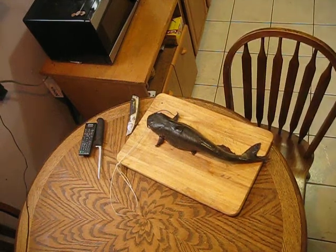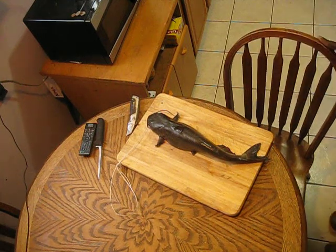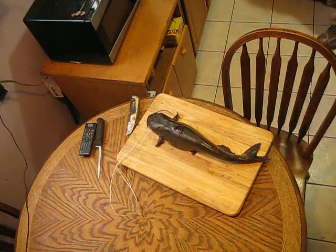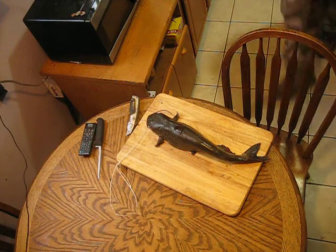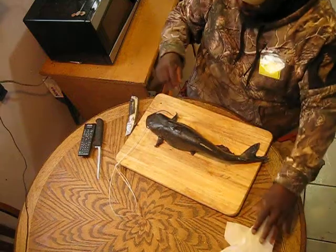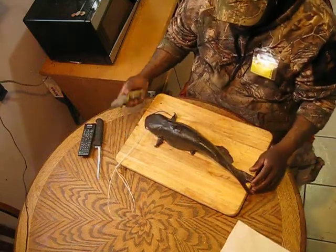It's the Buffalo Perch Killer. I'm gonna do a small video on how to clean this channel cat that we caught earlier. A lady asked me today how do you clean catfish, so this video is gonna be on how we're gonna clean this catfish. Alright, Buffalo Perch Killer, we're gonna get this thing clean.